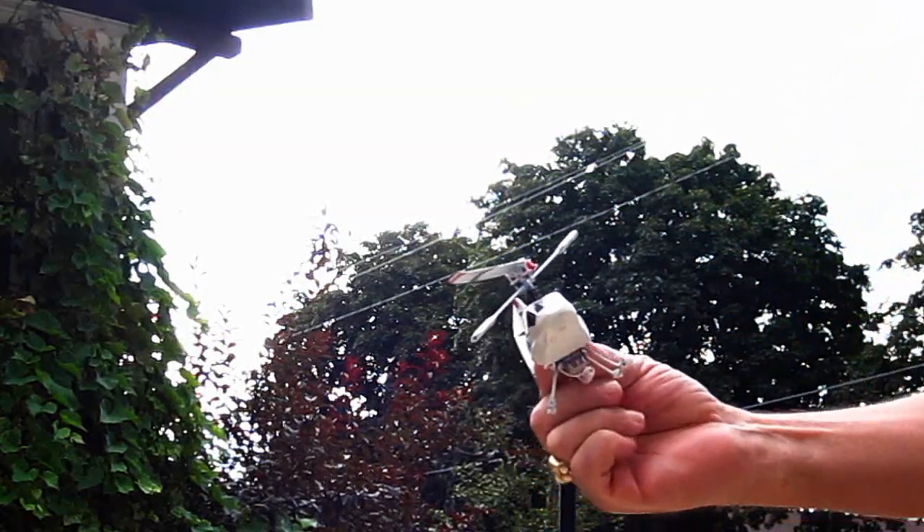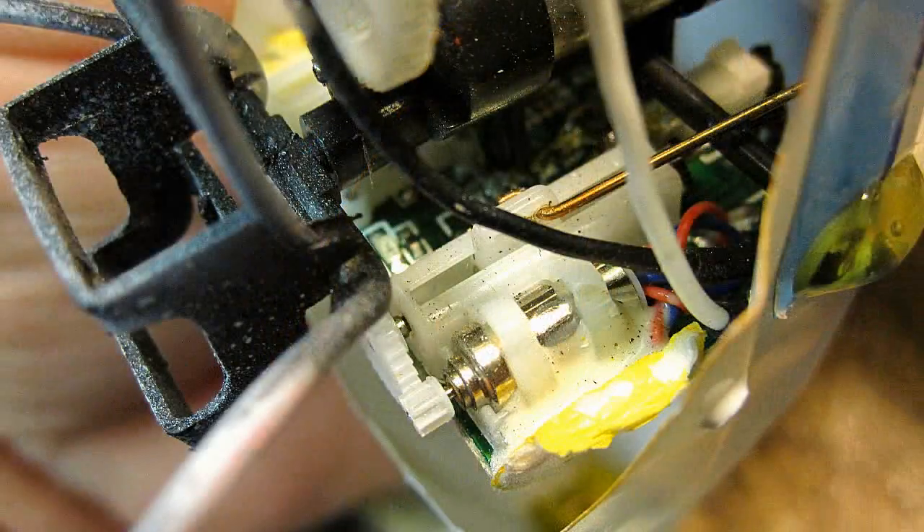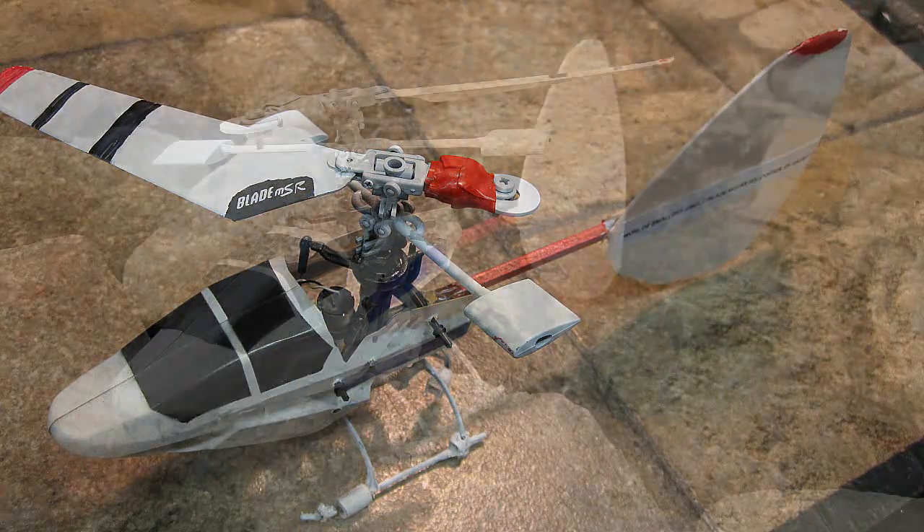This version's a better flyer than my first version. This one I made using three different helicopters and one microplane. Can you guess which ones I used just by looking at these pictures?